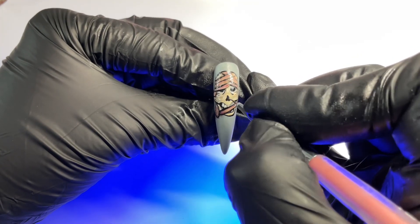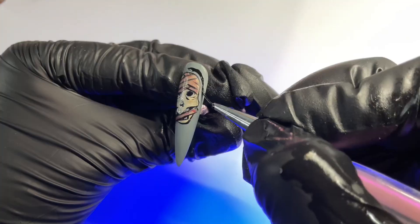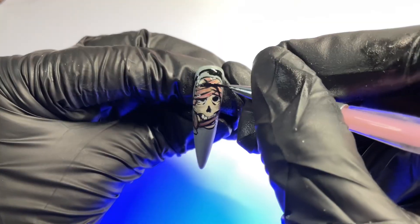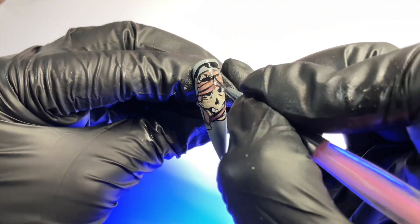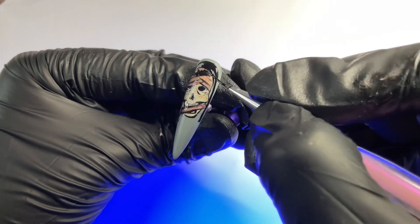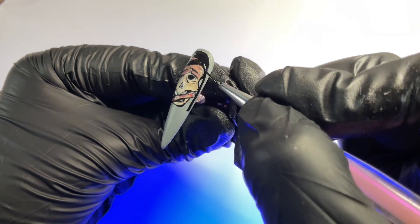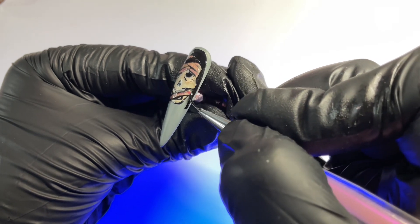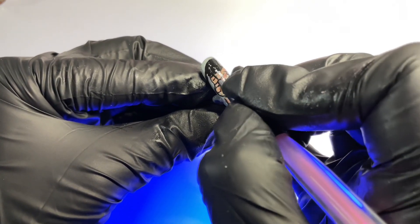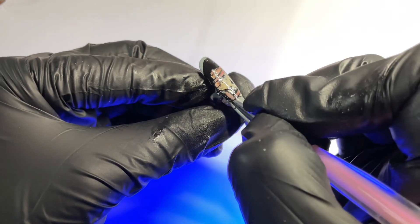We're going ahead and bringing in our highlight — a brighter version of that base color along the inner parts of the face. Now we're drawing her hair, similar to Dracula's Daughter, starting with a rounded top. She has some bangs in the photo so I ended up drawing those at the top of the hair. Her hair is pretty long, and I'm using that black gel liner — it is just so silky and smooth. It's so pigmented and just fills in so easily.